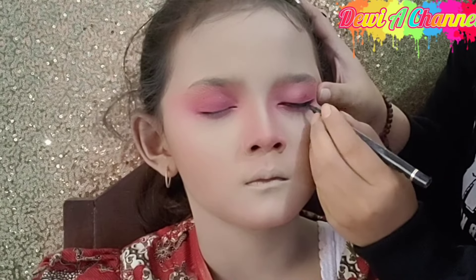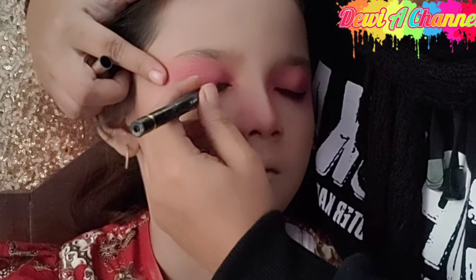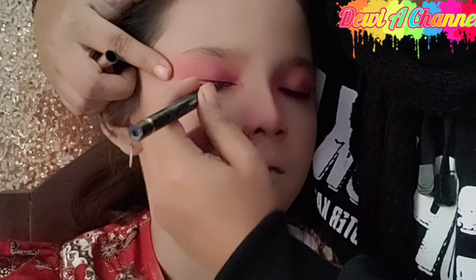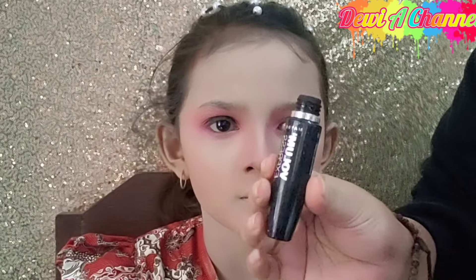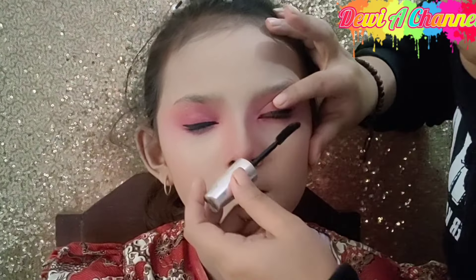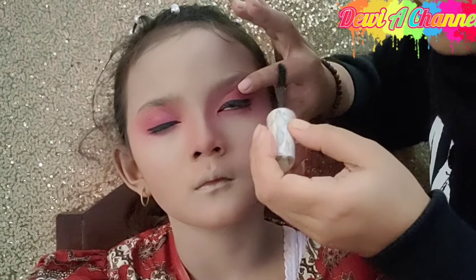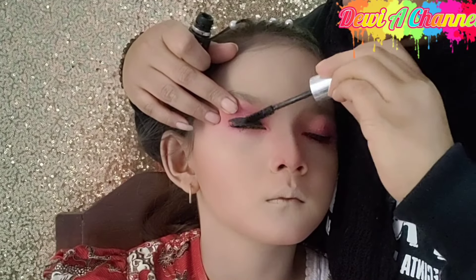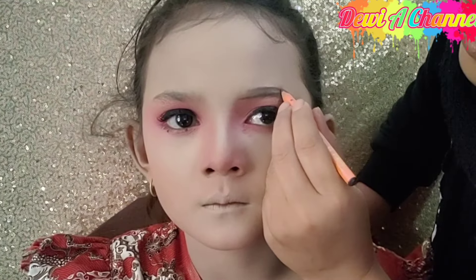Tips buat bikin eyeliner agar tidak bleber ataupun keriting: untuk di bagian ujung kelopak mata luar, kita tarik terlebih dahulu, setelah itu kita baru membuat garisan eyeliner. Untuk mascara, Diyayu menggunakan produk dari Maybelline. Tidak usah pakai bulu mata palsu karena bulu matanya sudah lebat.